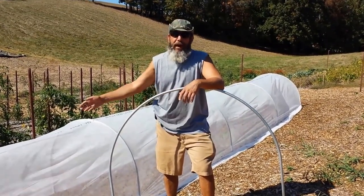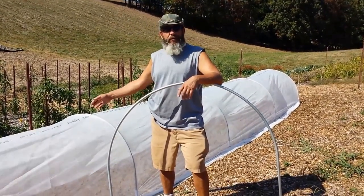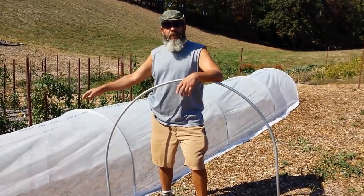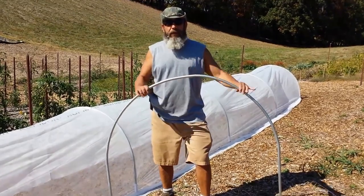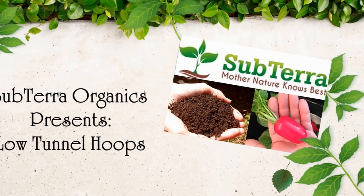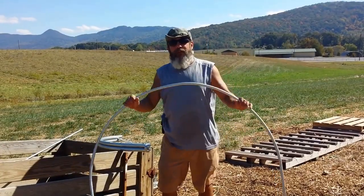It's starting to get colder and we're adding some season extension low tunnels, initially with insect netting and then stepping up the protection. We use these simple hoops — let's show you how we make them.